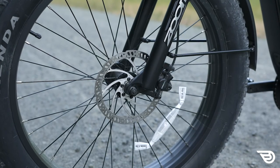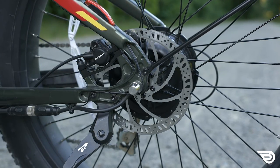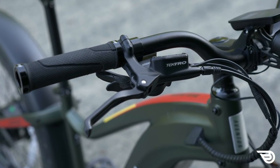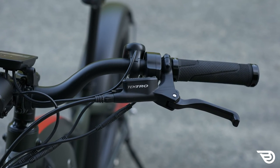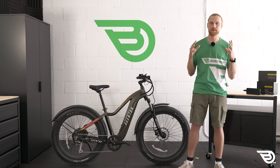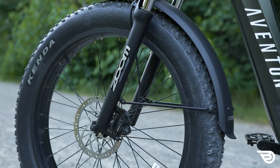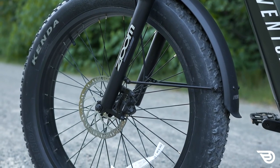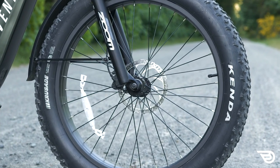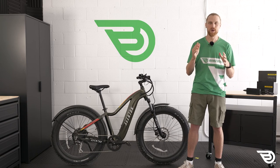Looking at the brakes, we've got the Tektro HD E350 dual-piston hydraulic brakes, which really complement the fast bike by providing reliable stopping power in a lot of different conditions. The levers had a pleasant hand feel with good brake modulation, so I felt nice and controlled. The bike's adventurous quality definitely calls for hydraulic brakes, and Tektro is a very reliable name. The 180-millimeter rotors are well chosen and really the standard I think we should see on a heavy adventure bike like this - a good package and what I think should be expected for bikes of this weight and classification.